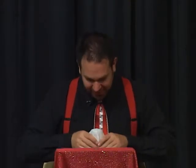One, two, three. Oh, maybe not the coin. I'm much better at making salt shakers vanish.